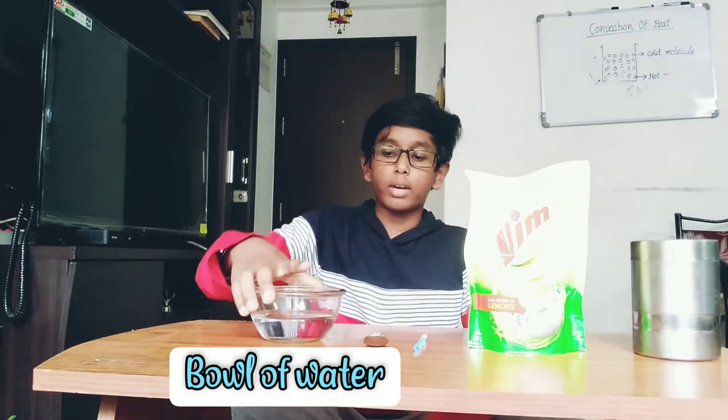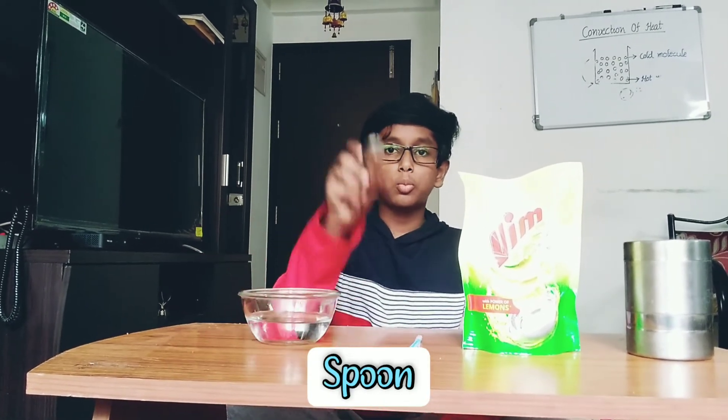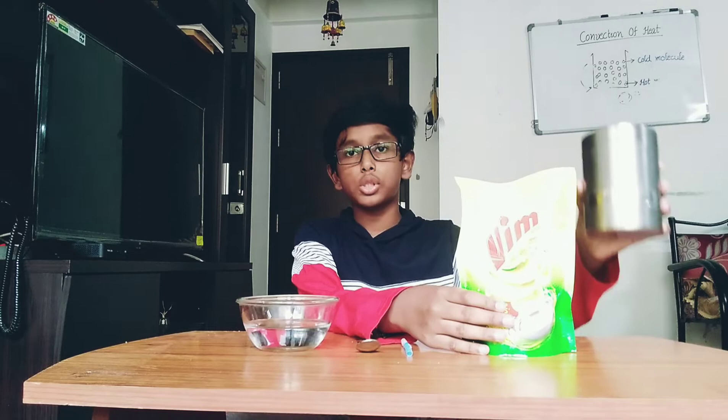The next experiment which we are going to do is Bubble in a Bubble. For that, you will require a bowl with some water, a spoon, a straw, dishwasher, and sugar.